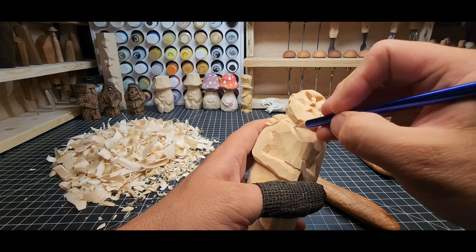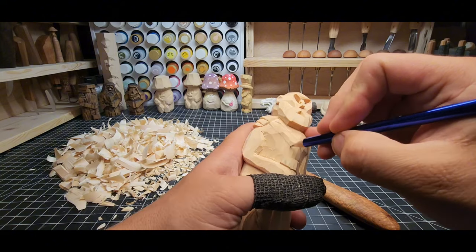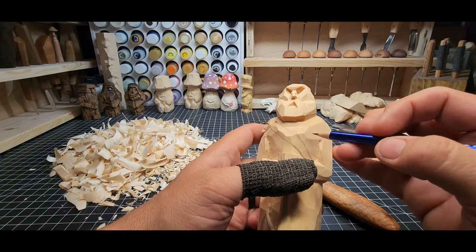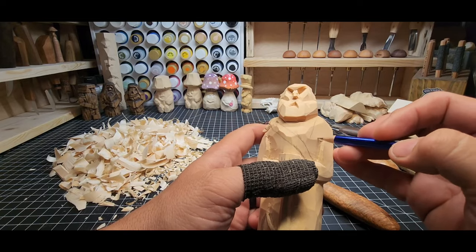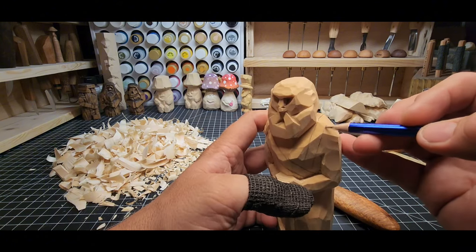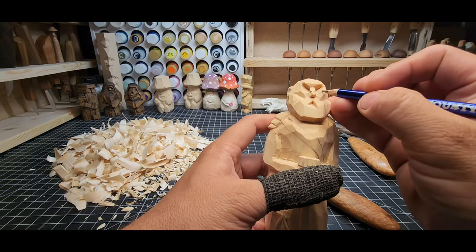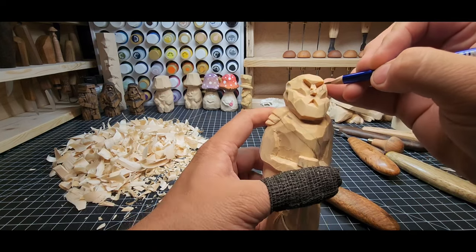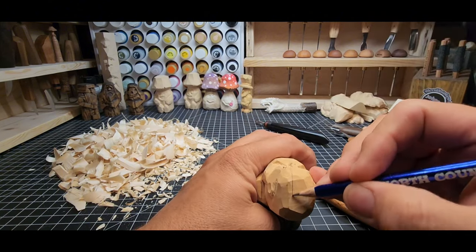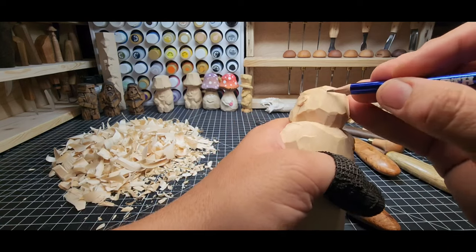We've got this shoulder strap that needs to go in next. We're going to pencil that in — it's going to go right across the chest, down here under the left arm. We're going to put in that line, the red little strap he's got, and we're going to carve that in, put a little bit of definition to it. It comes on his face, down to his cheek, angled left, up his face, and then back to the right over the top of the head, right over the top with the line right down to the back of the head.